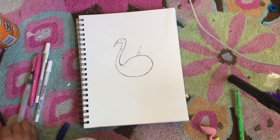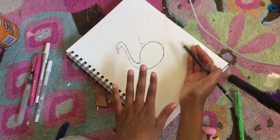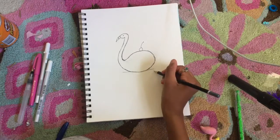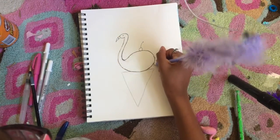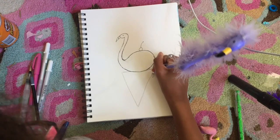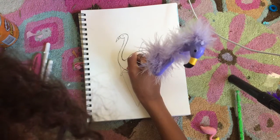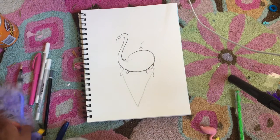I almost forgot to draw the ice cream cone. You're just gonna want to do a triangle below the flamingo. You can make yours more detailed like a McDonald's cone, but I'm keeping mine simple. You can even draw dripping ice cream on the flamingo — I'm doing that now in pen. I'll put two drip shapes on each side.